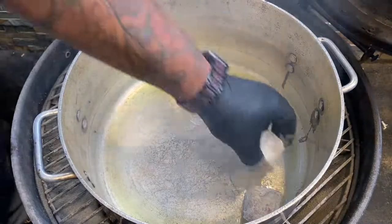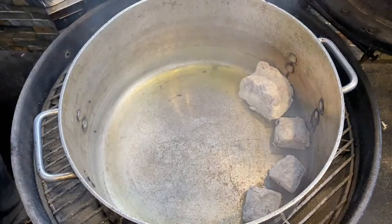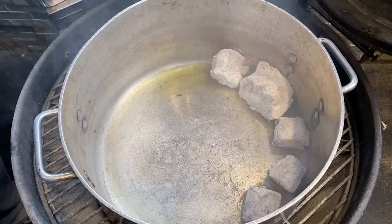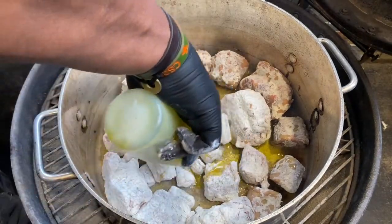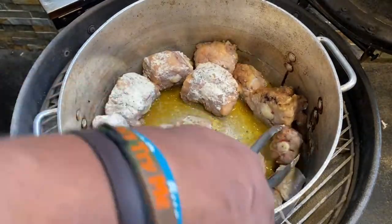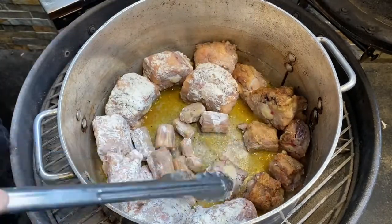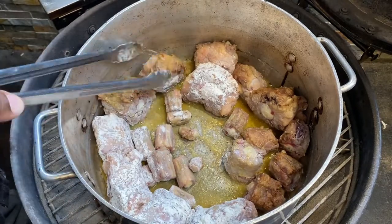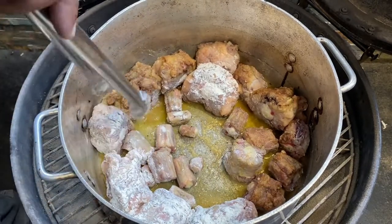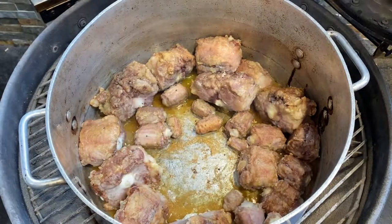Alright, we've got 500 degrees on the Bullseye with a Dutch oven in here. We're going to put some olive oil in and start placing our oxtails in there — that flour is sticking on there really nice. We're going to give these a brown, adding a little bit more oil, and let them cook for about 10 minutes. We'll come back in here, start rolling them around, making sure we get each side golden brown and delicious. We're going to shut the lid and let them cook for another 15 minutes.